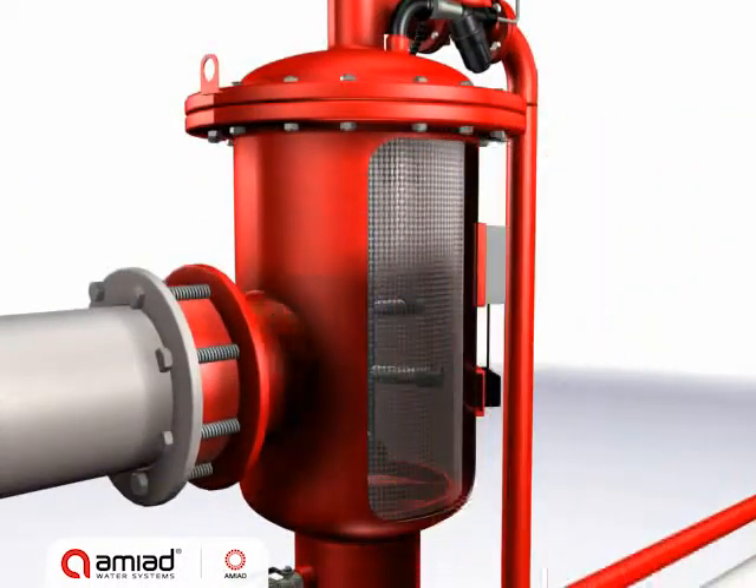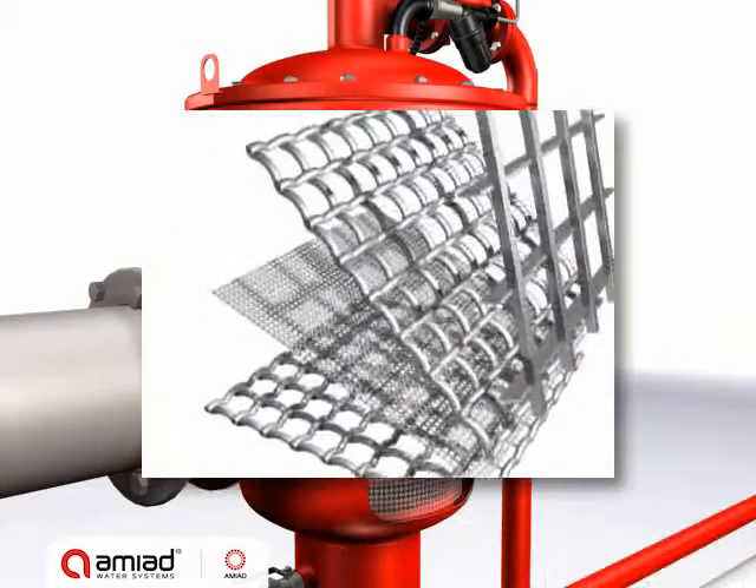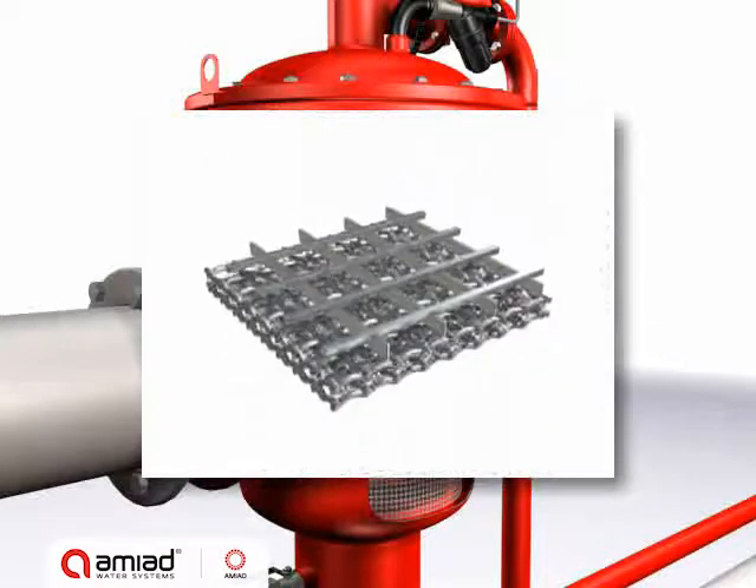EBS offers a variety of multi-layer screens, providing a wide range of filtration degrees from 800 to 10 micron.